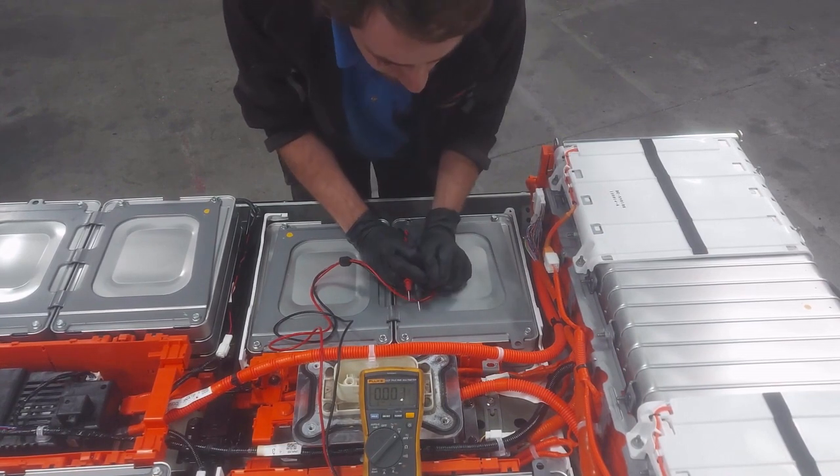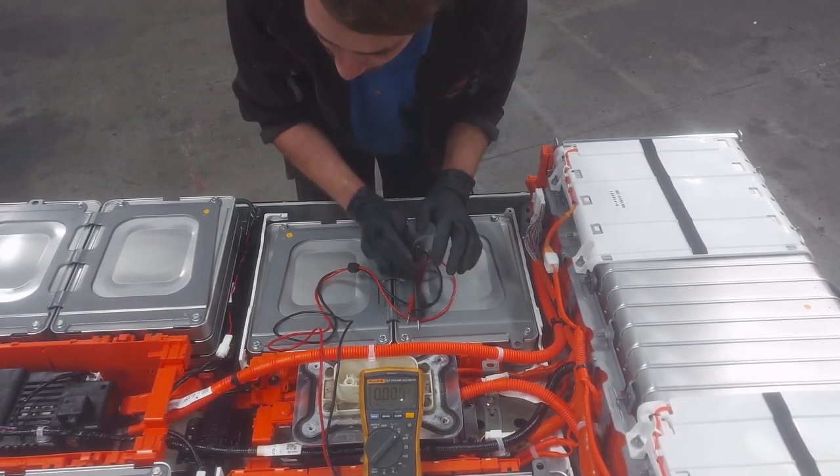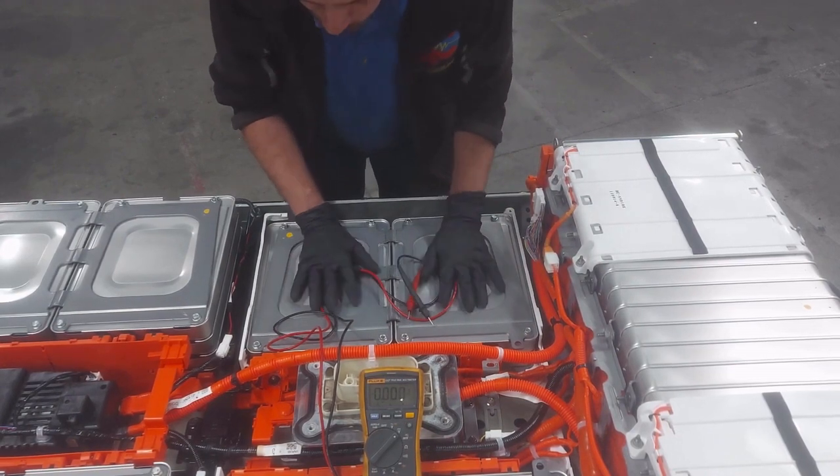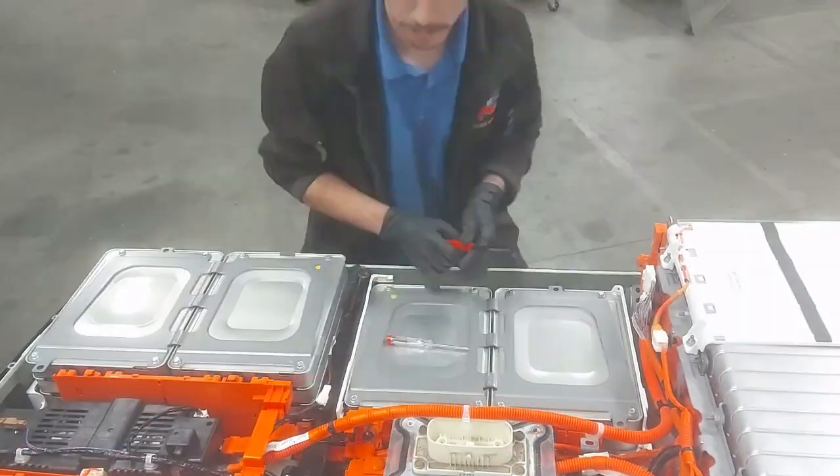We'll have to get this apart. The only way to get this module out is to pull out the whole module group — both these two modules as well as the two modules over here have to come out together.